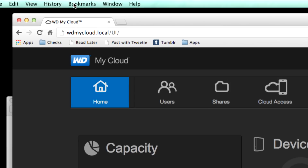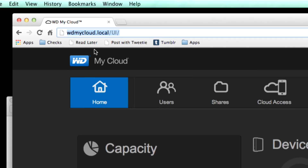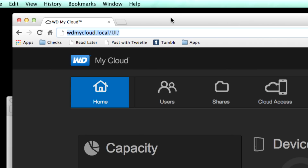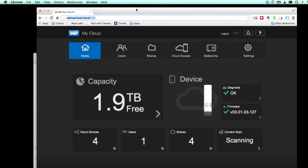One of the things I really liked about this was that I didn't have to search around my network for it. I just had to type in WDmycloud.local and it found it on my local network, which was great. I've never seen something do this before. It was really nice not to have to dig through my router settings and try to find exactly how to get this thing configured.